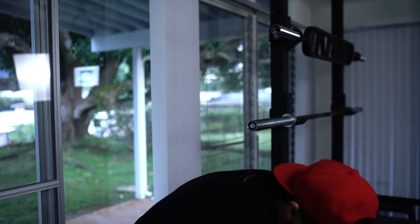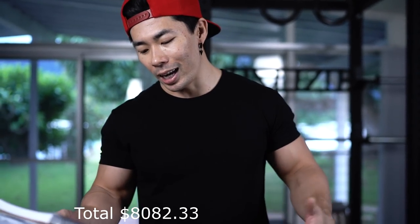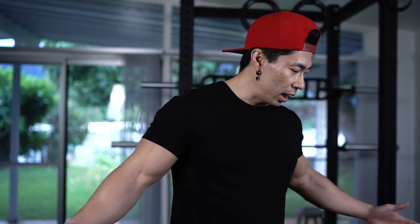I totaled everything up as best I could and the total came out to $8,082.33. You don't need to drop eight grand on a home gym — especially if it's not your job or business — but for me this is something I plan to keep forever and keep adding to. Eventually when I move out I want to get something bigger and keep building my hyperbolic time chamber, because that is the dream.